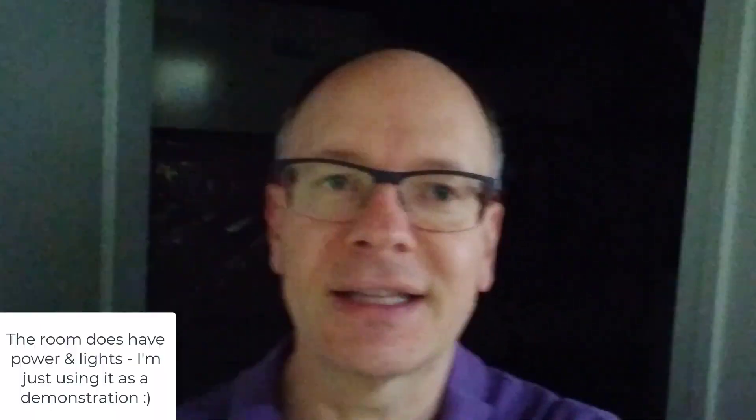It's Dave from Upgrade Your Home DIY. If you're doing a renovation or finishing a basement and you have an area that doesn't have power to it yet, like this dark room behind me, how can you get lighting in there in a way that you can set it up easily and have a switch so it's easy to turn on from where you're walking into the room or the area?